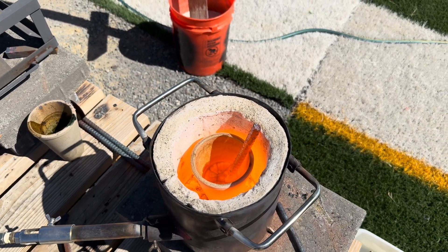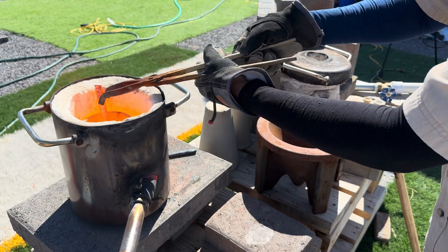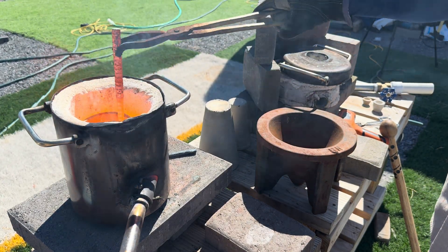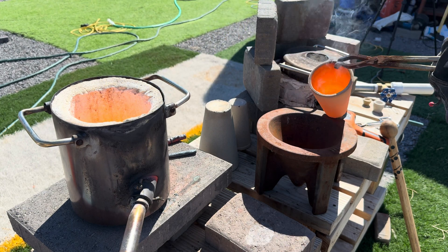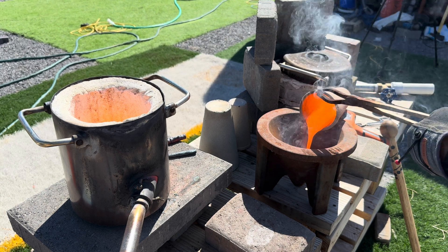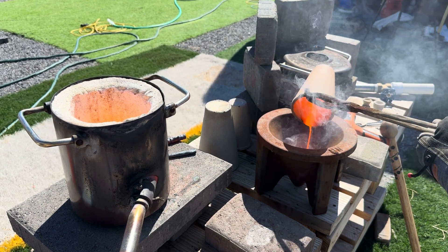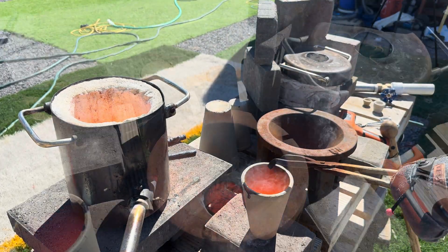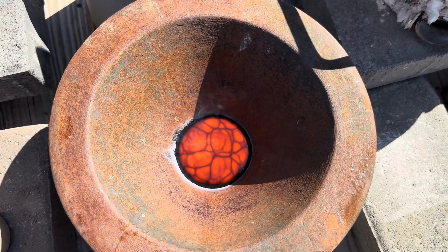We're now at 2,000 degrees and we will let it cook for the next 25 minutes. If you watch the pour as we slow the video down, you can see the lead coming out of the pour. We will allow the cone to cool off for an hour.